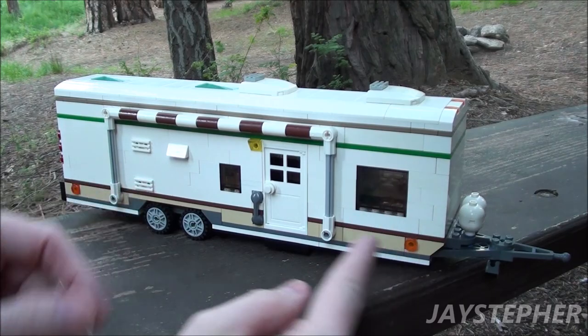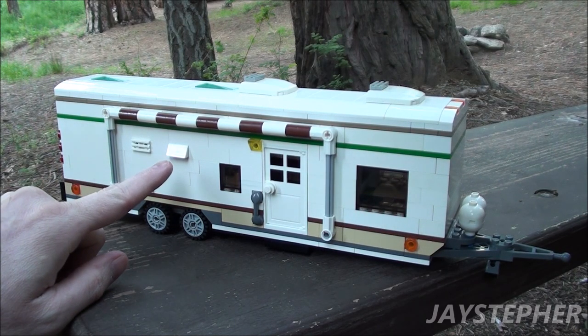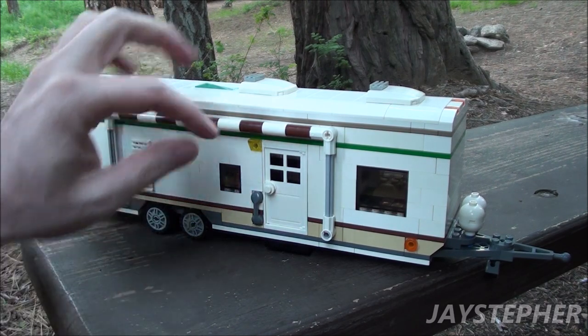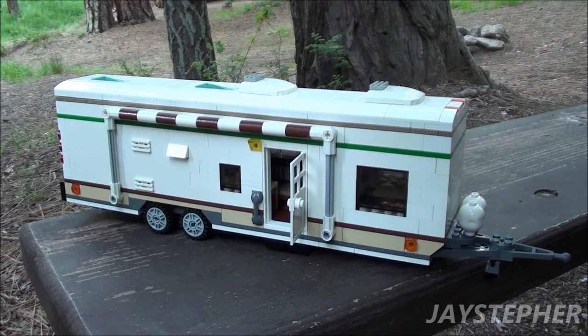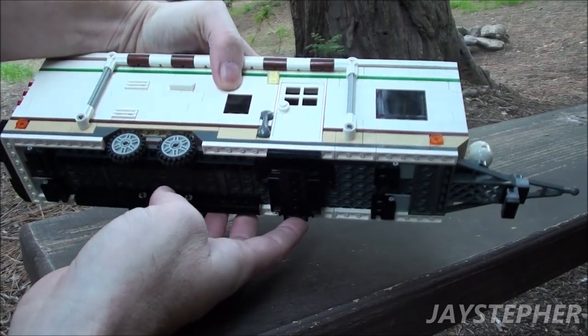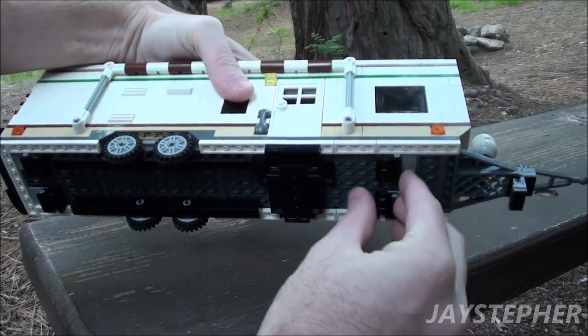We have large windows, one for the bedroom and one for the kitchen. We have a vent for the stove and two vents for the refrigerator. Here we have a door into the trailer, a grab bar to help get up inside. We do have a step that does fold out, as well as four stabilizer jacks.